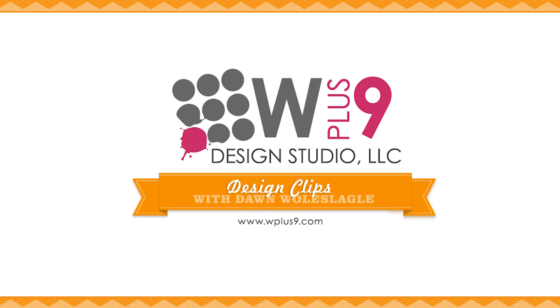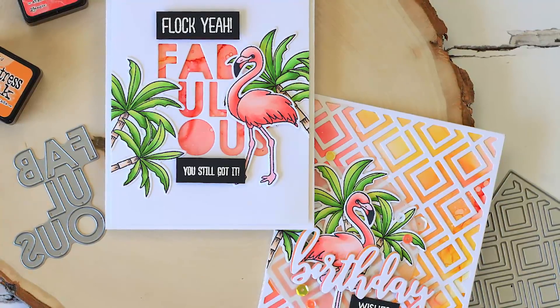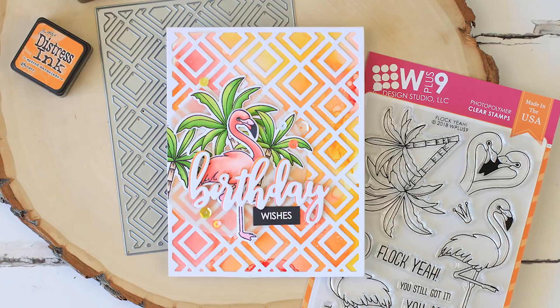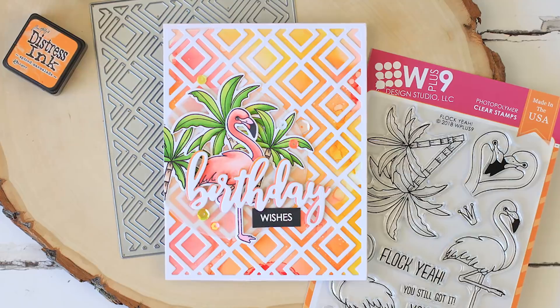Hello and welcome to another Design Clips here at WPlus9. This is Dawn. In today's video, I'm going to be creating some fun alcohol ink backgrounds. Yes, I've been bitten by the bug, they've made a huge comeback, so I had to dig them out and give it a whirl.